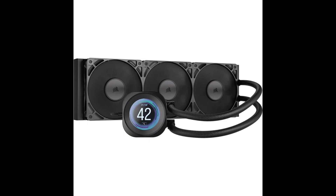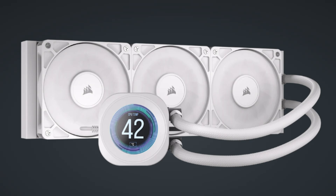It comes with all necessary mounting hardware and is easy to install and straightforward to use, delivering excellent cooling, superb RGB lighting, and premium customization from the LCD display.